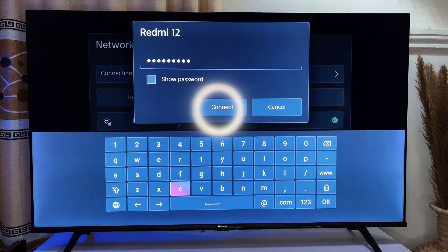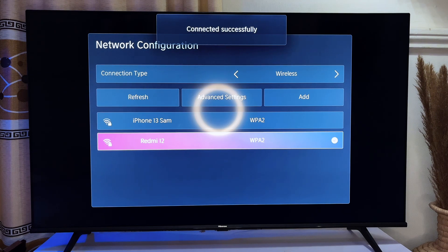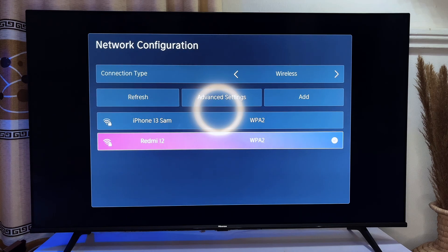In this particular case my password is already here, so I'm just going to click OK. It will wait for some seconds and then connect to this particular network. That is simply how to connect your Hisense smart TV to your Wi-Fi wirelessly.